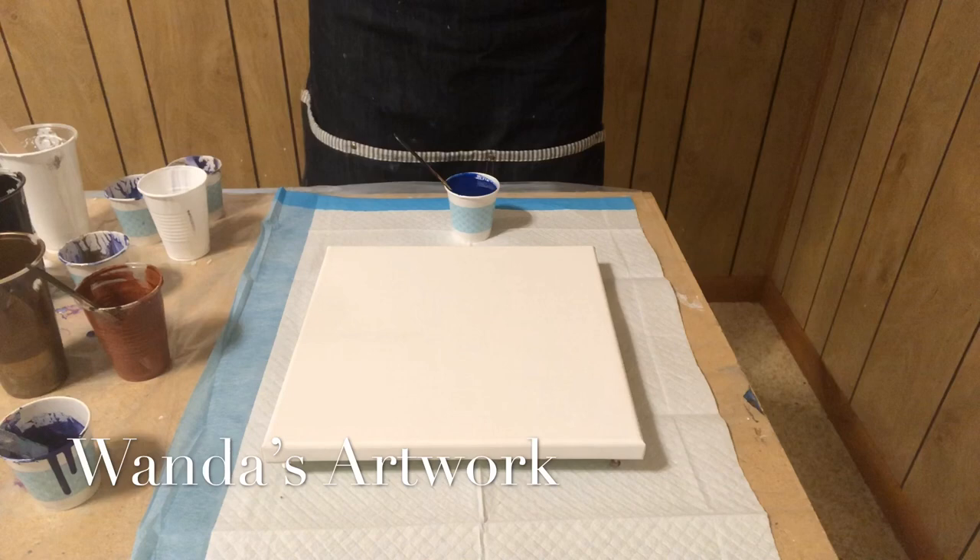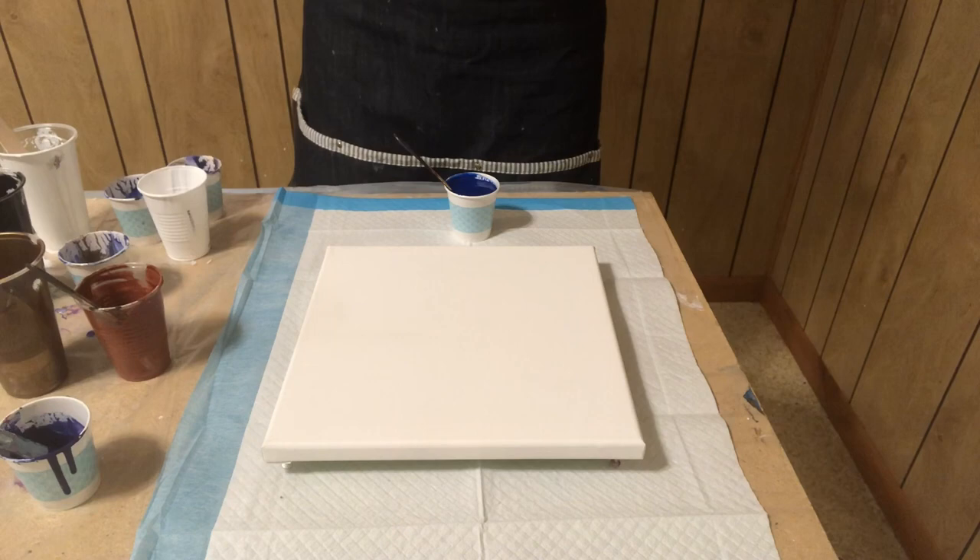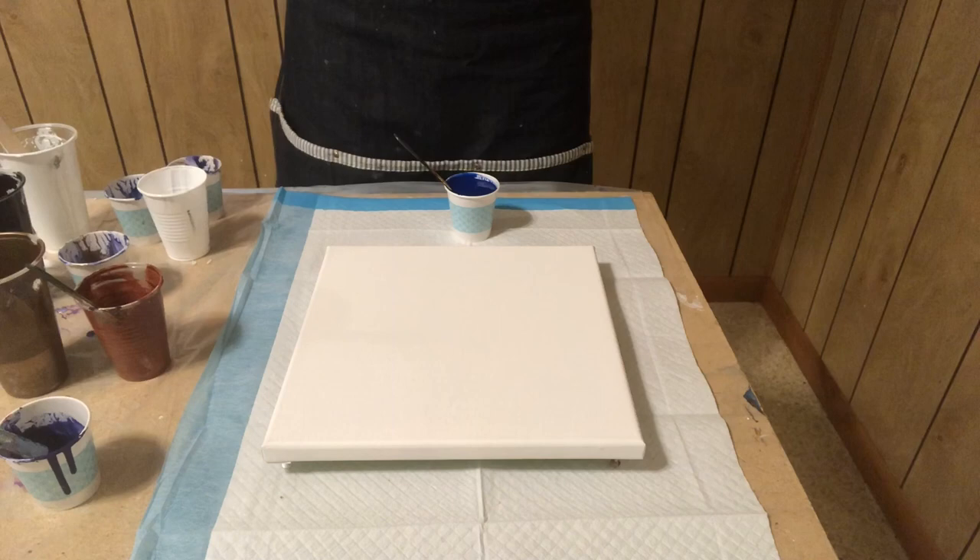Hi everybody, it's Wanda. I just did a pour using black and white to make a marble top type of background. I like these colors so well and I still have some left, so I'm going to try playing around a little bit and see what happens.